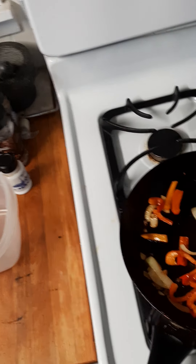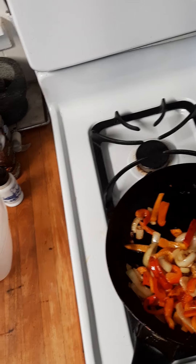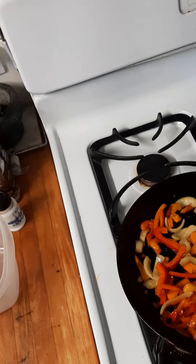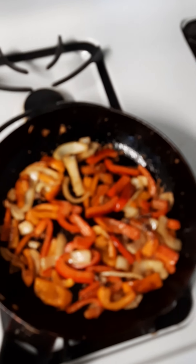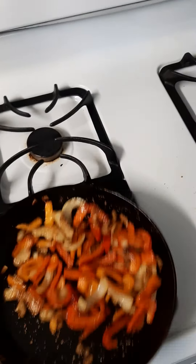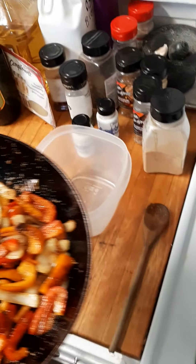So it's not a long video. It's seasoned to taste — I added salt, pepper, garlic, and spice, and then put it in a container and let it sit.